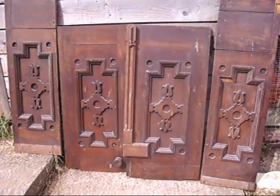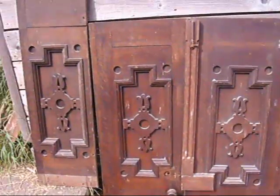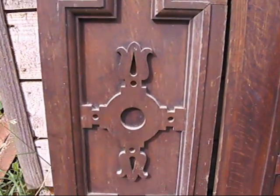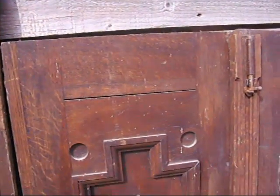Under the hammer next at Bygone Bygons, we've got these lovely pieces of reclaimed timber. I think they've come out of a church or maybe a school, and the middle pieces are clearly a door, or part of a door, and the two side panels are possibly side panels.